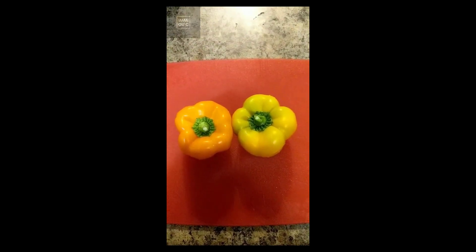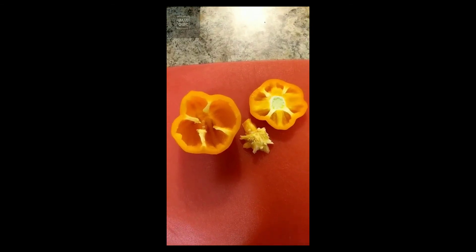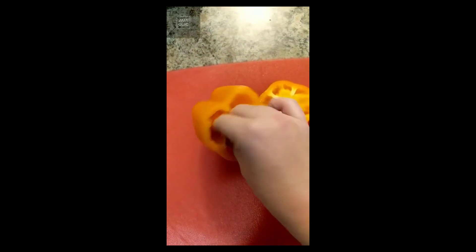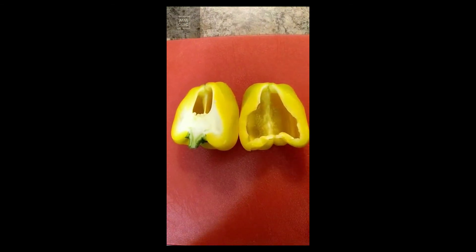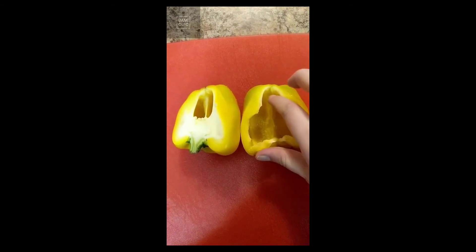Here's another cooking tip: when cutting a bell pepper, if you ever have a hard time getting all the stuff out, try this — cut your bell pepper completely in half. That way you have more of an opening to get all the insides out easily.